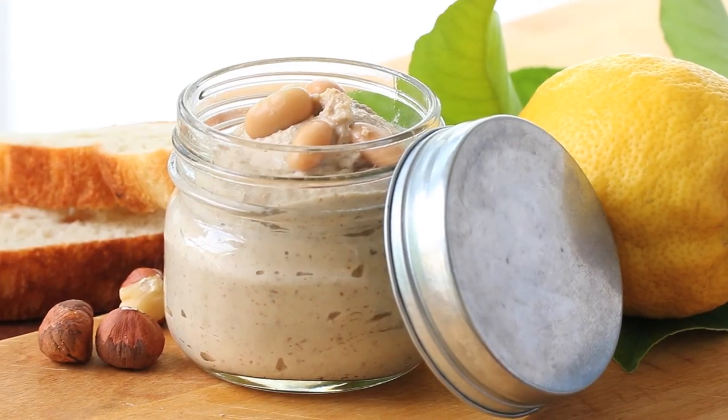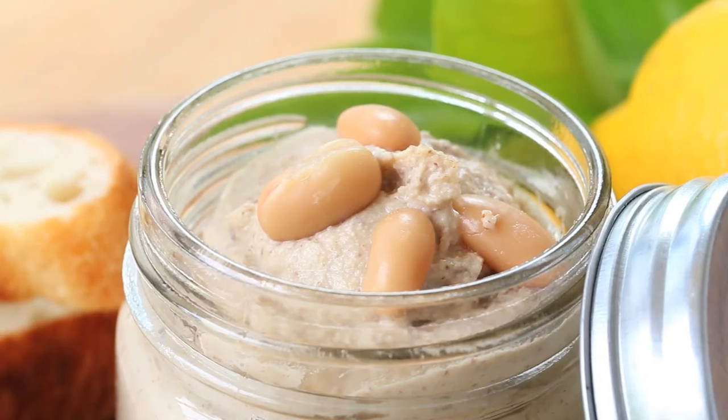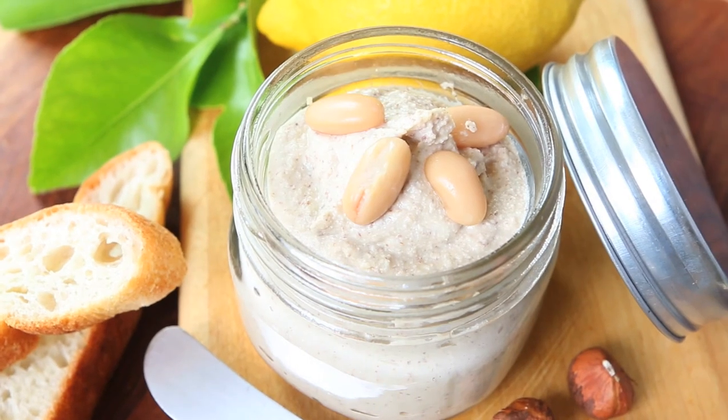Usually when you prepare a sandwich you spread a tiny layer of mayonnaise on the bread in order to have your sandwich very moist. The cannellini spread is a healthy and tasty substitution for the traditional mayonnaise. Let's start together this very simple recipe.